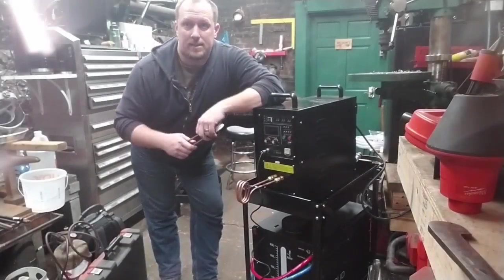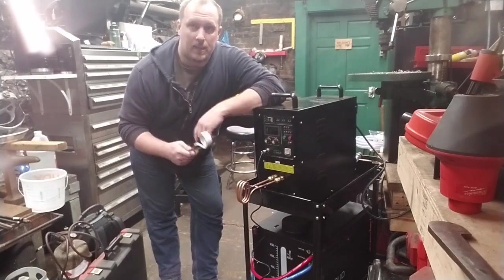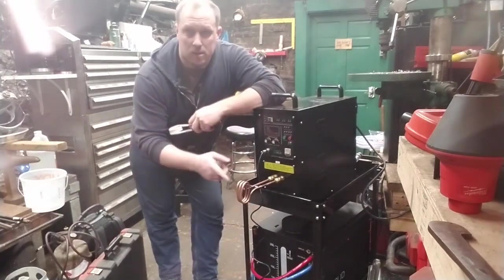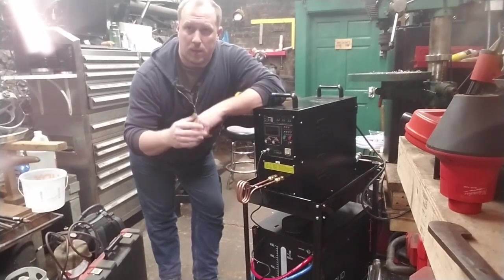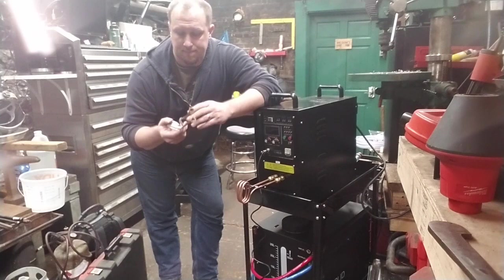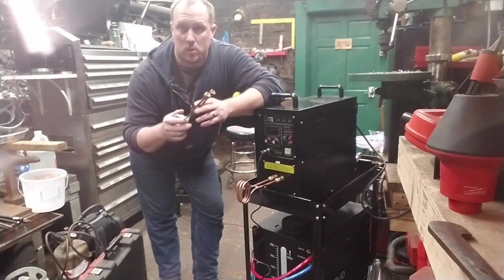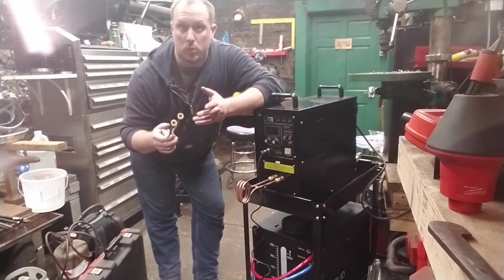Hey everybody! I finally got an induction forge. If you don't know, induction forges create a magnetic field and with an electronic oscillator create eddy currents inside any metallic object, basically turning your object into a giant resistor and heating it up — usually really fast.